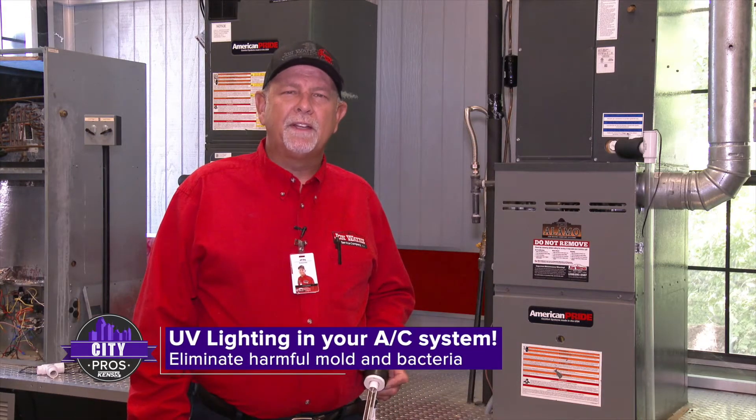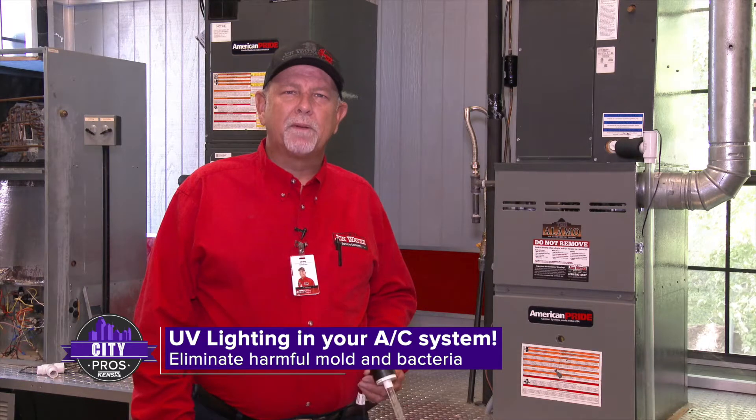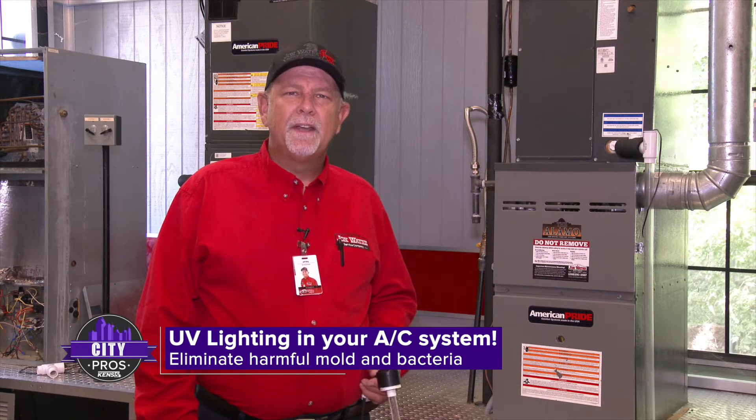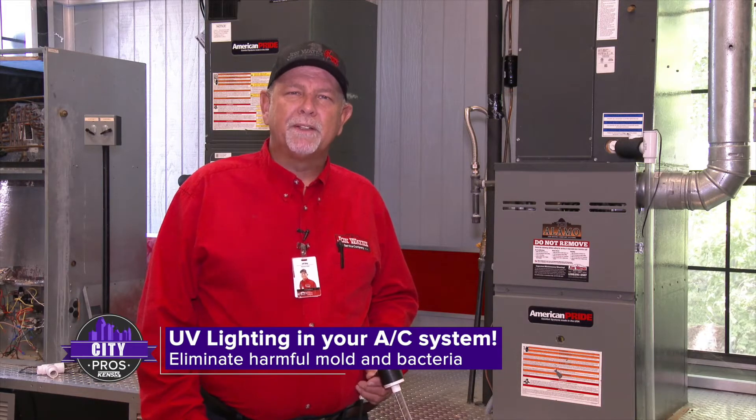Hi, I'm Jeff King with John Wayne Service Company. I'm here today to talk to you about UV lighting. We install UV lighting in air conditioning systems to protect against microbial growth and other microorganisms that can grow inside your air conditioner. It'll protect the equipment as well as protect your indoor air quality.